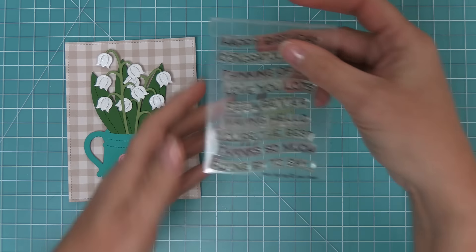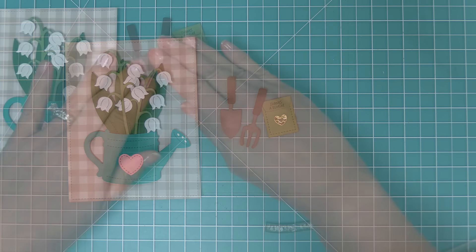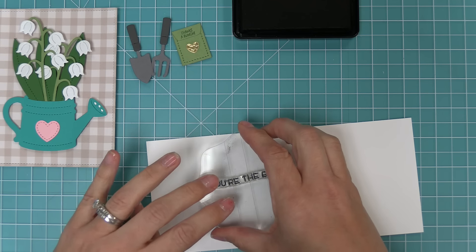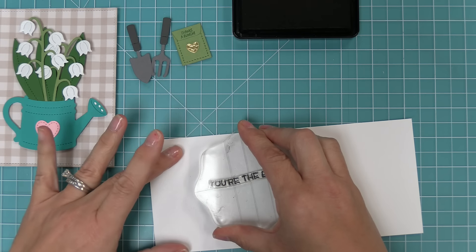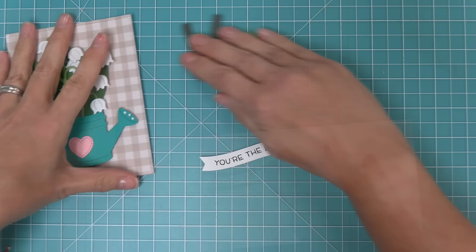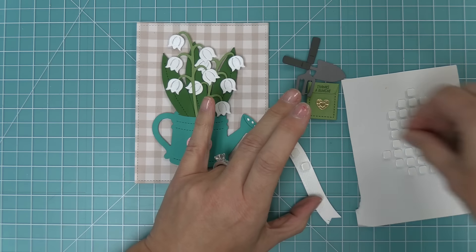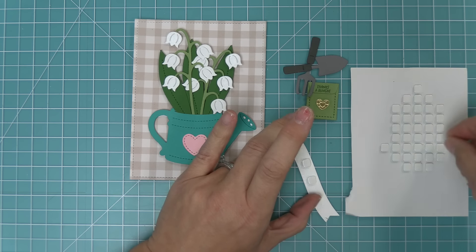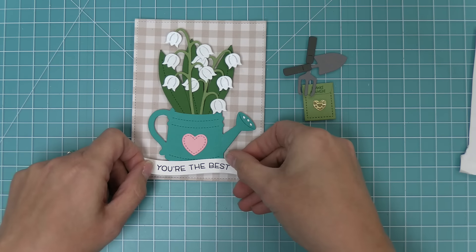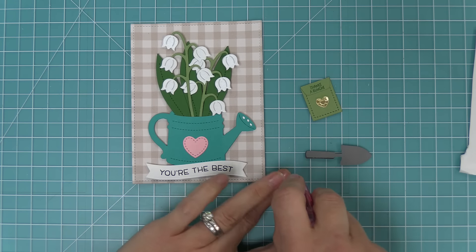For the sentiment we're using wavy sayings — an oldie but a goodie — which has a ton of general sentiments already in a wavy pattern. We're going to stamp 'you're the best' in some black licorice ink, then take a wavy banner die, line it up, hold it in place with some low tack tape, and run it through the die cut machine. Then we'll add some foam squares to the back so it almost creates a ground for the watering can — it layers right over the bottom of the watering can, creating a cute little wavy sentiment.